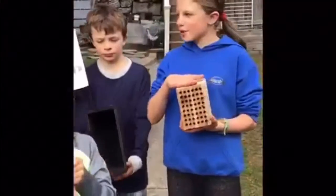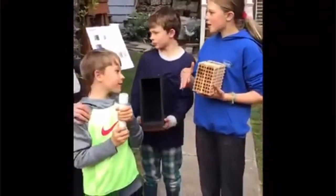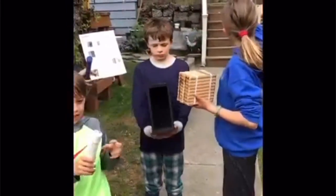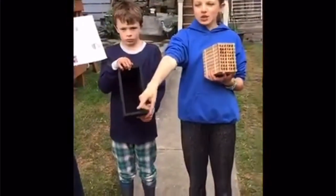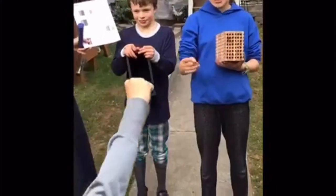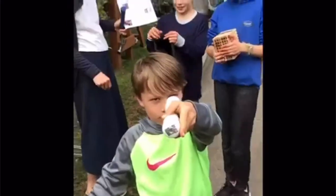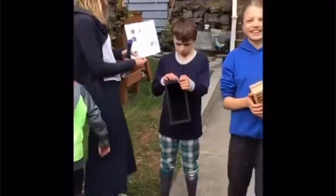Guess what we're doing today? Mason Bees! So we're gonna do our Mason Bees and the first step is to read the instructions. We are going to nail this house up to the fence in the corner, and Kai is actually holding the Mason Bees. Do you want to show them the Mason Bees? It's in a tube right now but it'll get opened in a while. Let's do this!